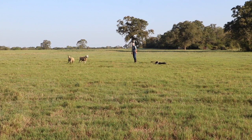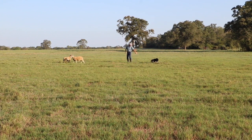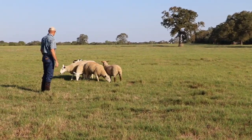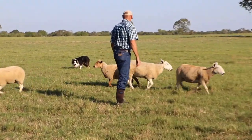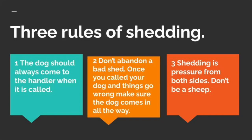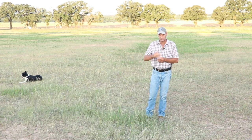Once your dog has learned to understand the method, which he can do fairly easily, you can start to focus more on the sheep part of shedding. This is where a lot of people get caught up right away — they start to focus on the sheep too quick. They try to shed off sheep on the head and make it real complicated for the dog. First, we're going to teach the dog just the method, and we're going to have four steps in this method.